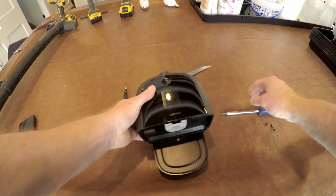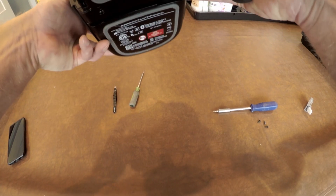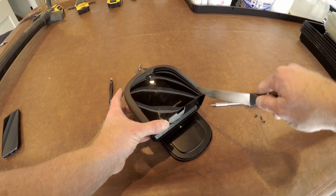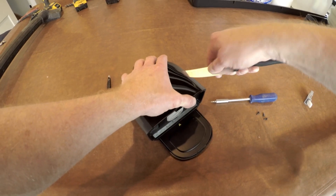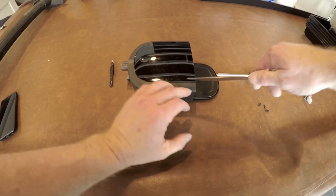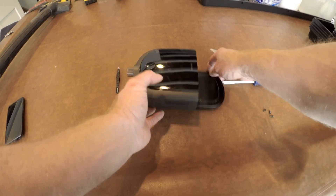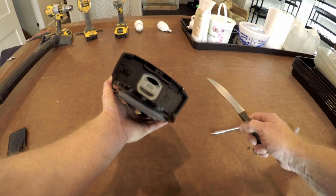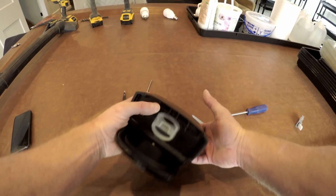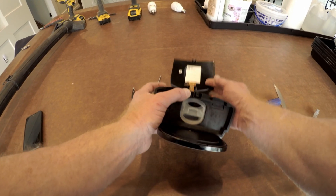The top panel is held on with about five little tangs. You take your knife blade and kind of slip it in between the two pieces of plastic and do a little bit of prying, and the top panel will flex enough for the little tangs to pop out of their sockets. There's a hasp-type deal on the back that you just have to pry loose — a small screwdriver would work better than a knife blade to pop it loose. Then the top panel just pops off.